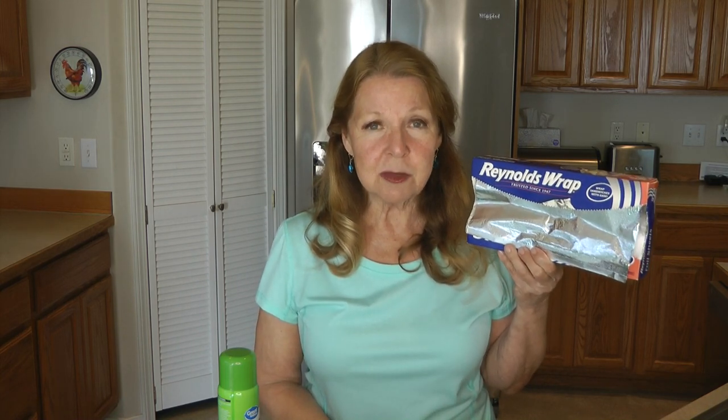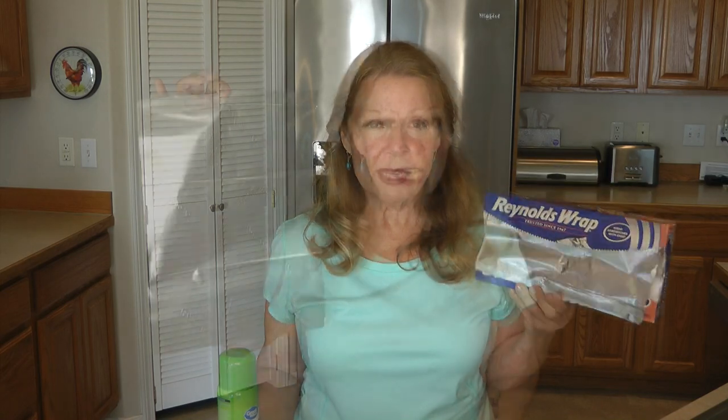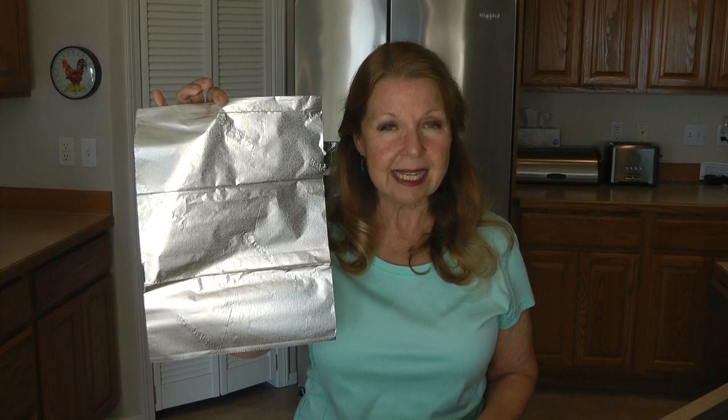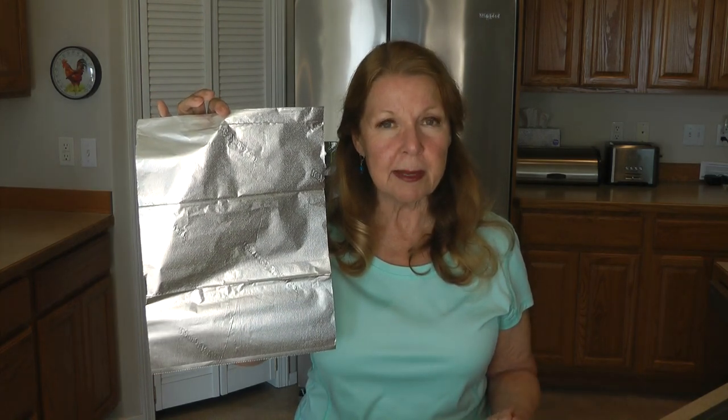There are two things you absolutely must have if you're going to make foil packets. One is aluminum foil. I like to buy the Reynolds Wrappers — I pick them up at Dollar Tree. They are heavy duty, just the right size, already pre-cut sheets that you just pull out. It's a good idea to double them up so that you don't have any leaks, tears, or spills.